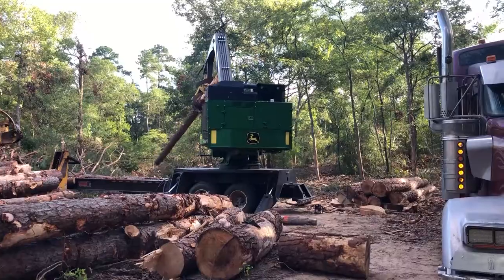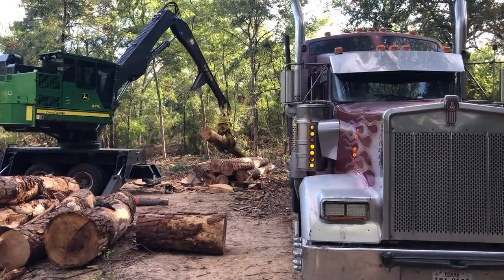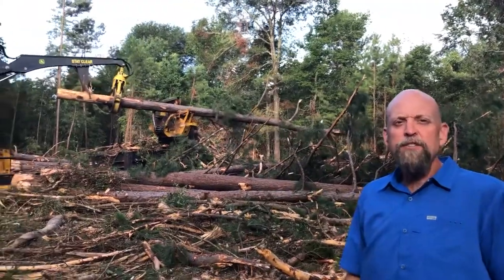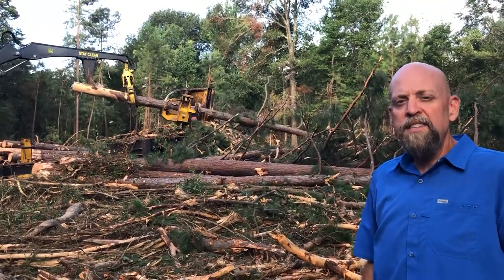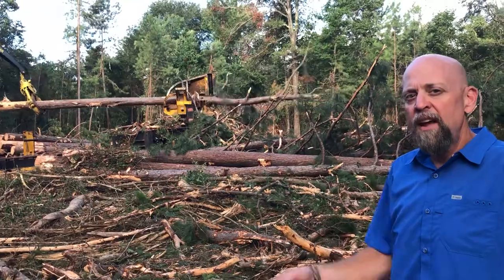This is my friend Casey. This is his knuckle boom loader. He uses it to separate out each of the products before it goes to the mill. He puts logs on one side and pulpwood on the other. The pulpwood goes to the paper mill. You can see he's using the loader and the CTR on the end of the loader to strip the limbs and cut it to length.